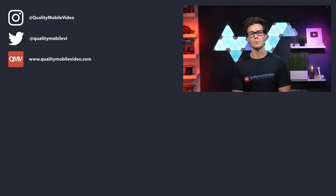Be sure to go to QualityMobileVideo.com to get all of your car audio and video gear. If you enjoyed the video, go ahead and click that like button, join the conversation below, and subscribe to our channel if you're new. Thanks for watching.